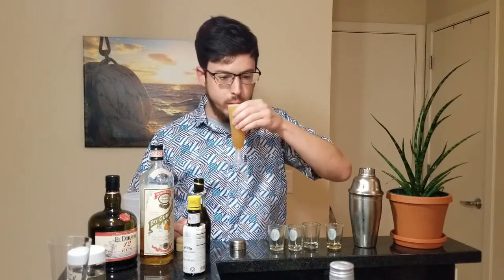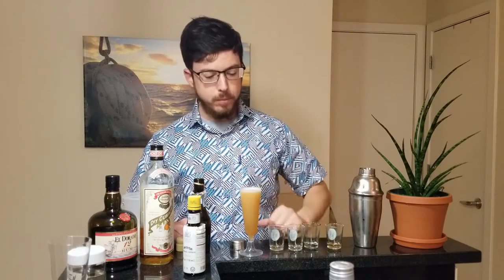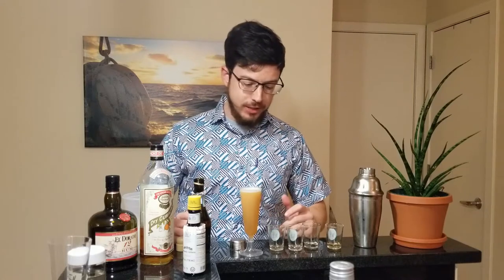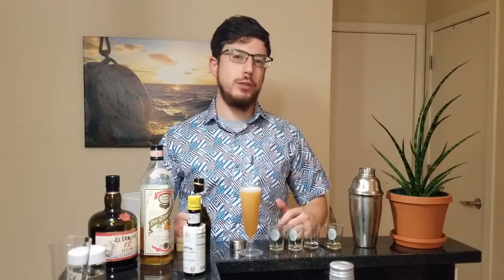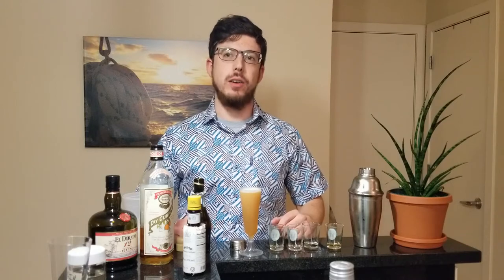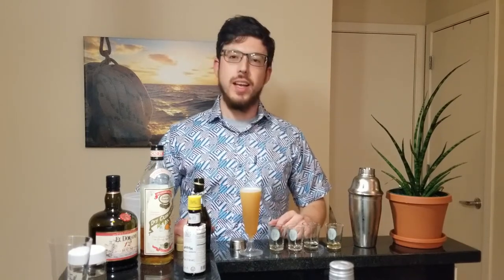Enjoy! Mmm, that's good. It's actually a very good cocktail. And as you can see, it filled up most of the champagne flute, so I can't really taste the Prosecco. But it's still a very good cocktail on its own. I think I might make that another time without the Prosecco, because it is very tasty.